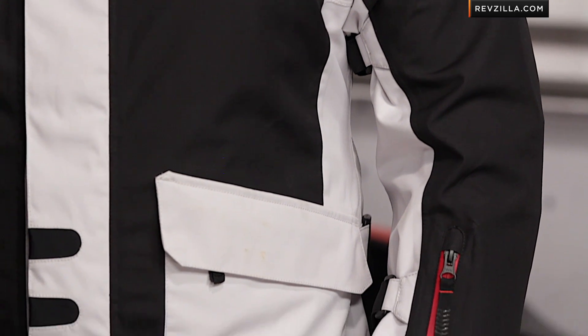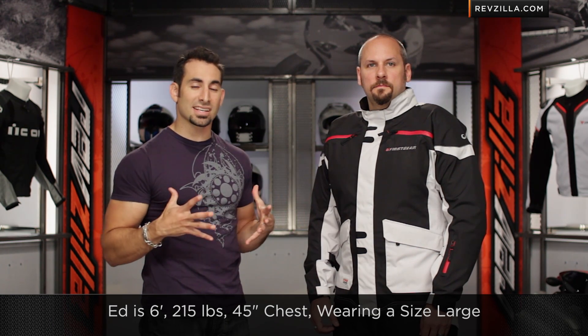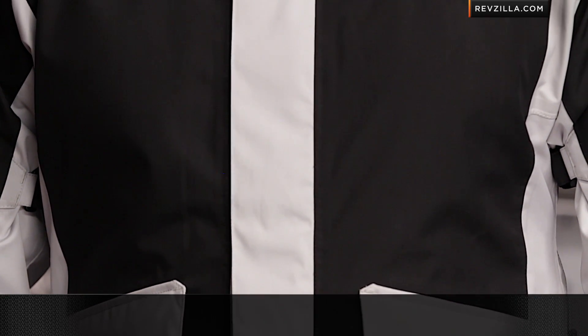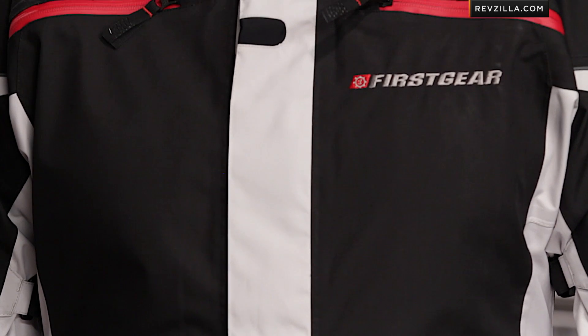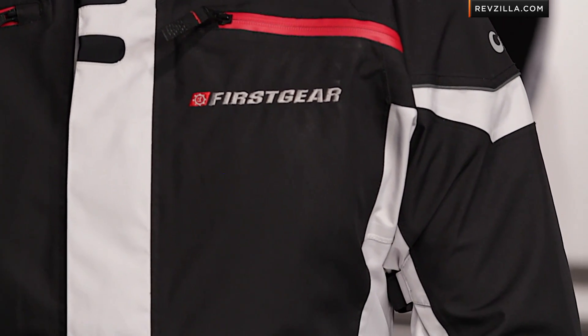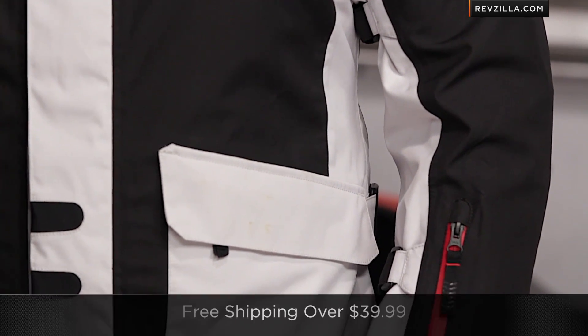Let's talk quickly about sizing. Ed to my left is wearing the black and silver version — there's also a Dayglo or Hi-Viz option. He's 6 foot, 215 pounds, 45-46 inch chest. Ed's a big guy and he's wearing a size large. That's fitting a size large even for American cut — typically First Gear does this, it's a boxier cut with a lot of room to work with. Ed would normally be an extra large in most American cut items, so keep that in mind when deciphering the size chart.